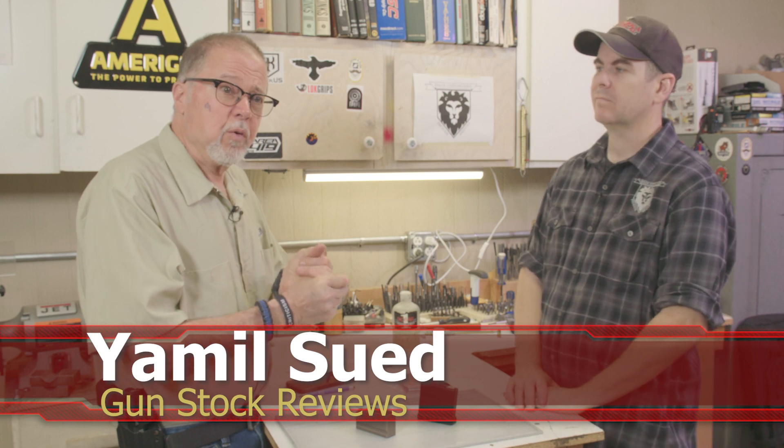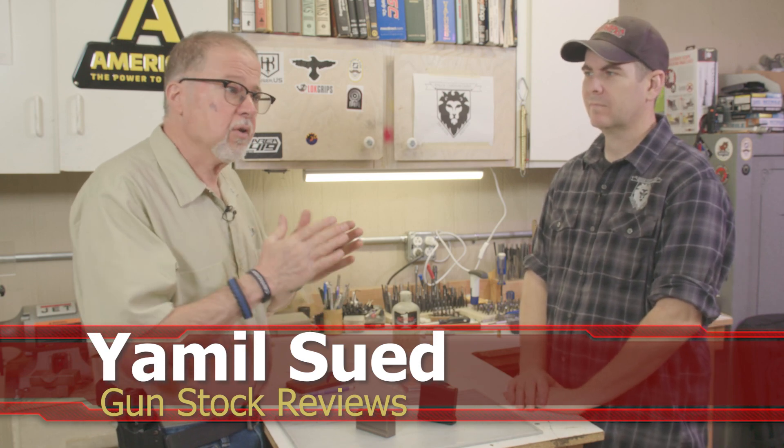Hello folks, this is Yamil for Gunstock Reviews. We're here in Phoenix, Arizona at Enloe Custom Guns with Marty.